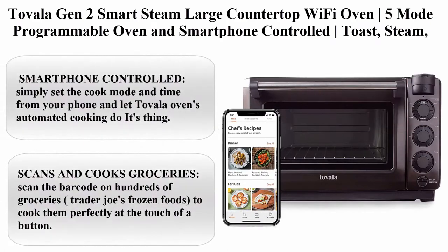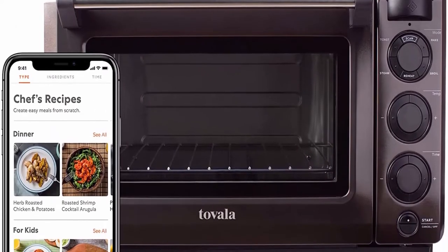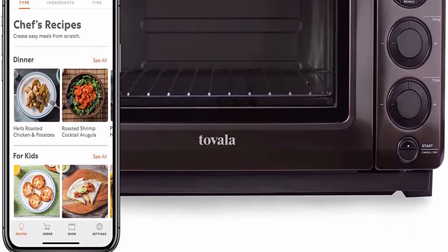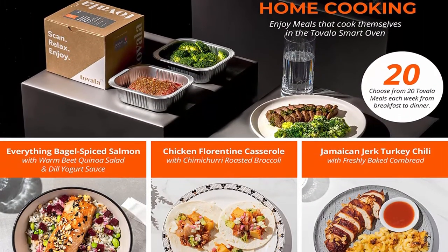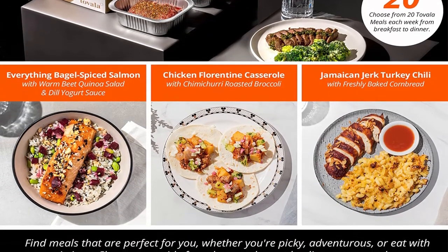Top 5: Tovala Gen 2 Smart Steam Large Countertop Wi-Fi Oven. 5-Mode Programmable Oven with Smartphone Control: Toast, Steam, Bake, Broil, and Reheat. Black and Stainless Steel Convection and Toaster Oven. 5 cooking modes all in one easy-to-use oven — Steam, Bake, Broil, Reheat, and Toast — ensuring a perfectly cooked meal every time.